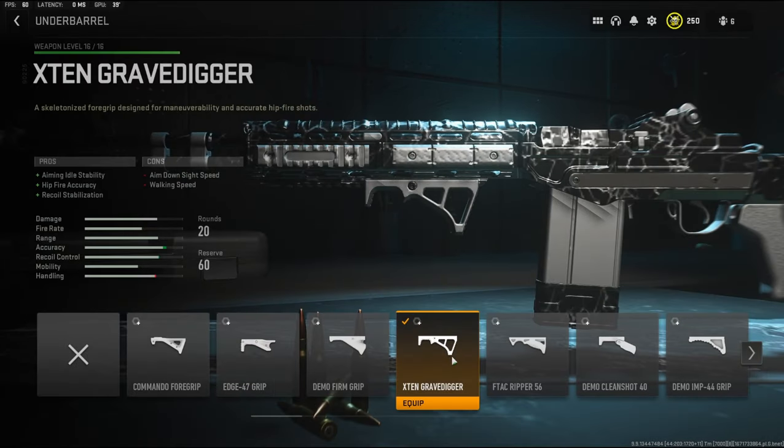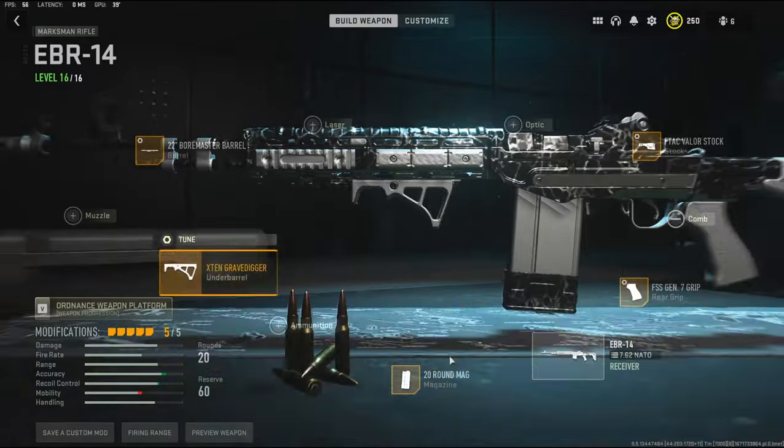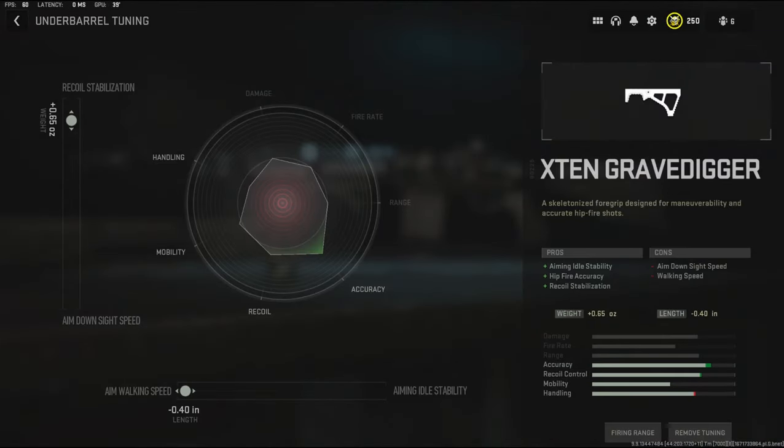Over on the under barrel I'm using the X-10 Gravedigger. It adds aiming out of stability, hipfire accuracy, and recoil stabilization, with the cons being aim down sight speed and walking speed. Over on the under barrel tuning I went with 0.65 ounces to the weight to add recoil stabilization and negative 0.40 inches to the length to add aim walking speed.